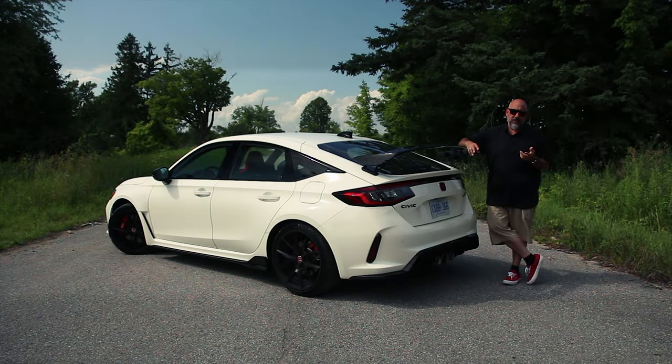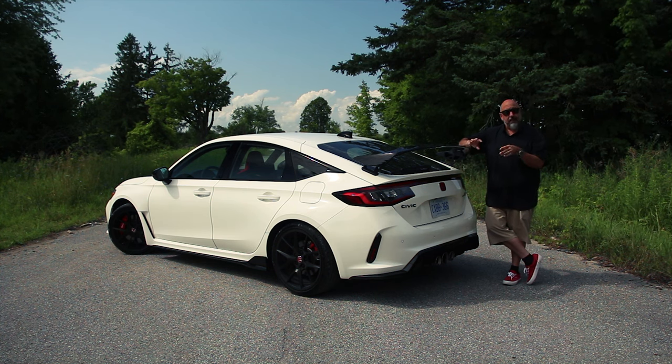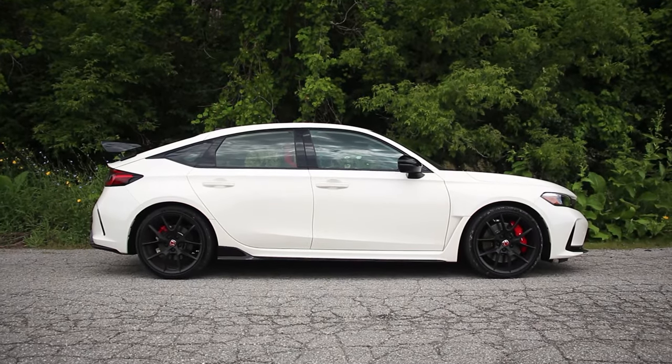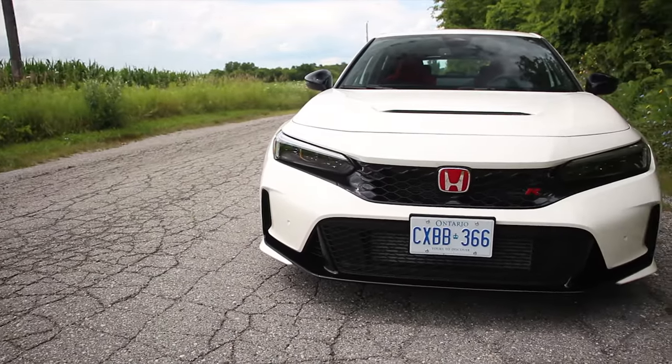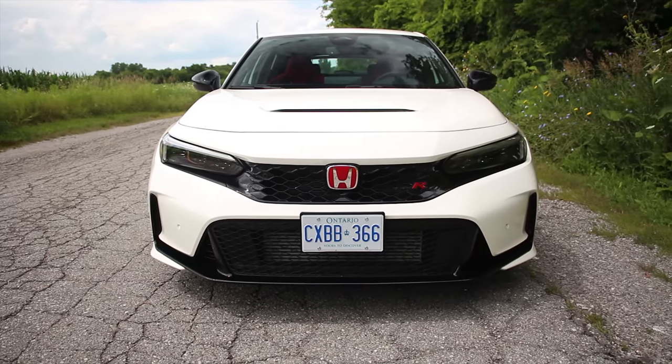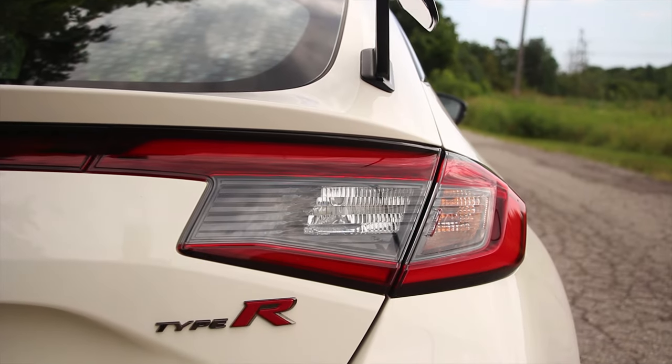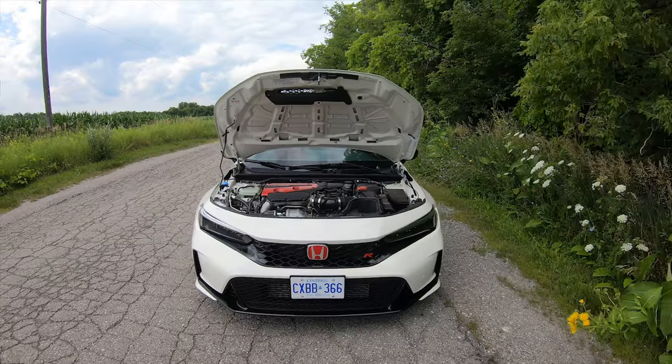Since this is the all-new Civic Type R, it's based on the recently new Civic hatchback, and there's a lot going on here. Compared to the old one, the wheelbase is longer and there's a wider track. The chassis is stronger with more structural adhesive, spot welds, and chassis stiffening all around. The bodywork makes more downforce than before with less drag.